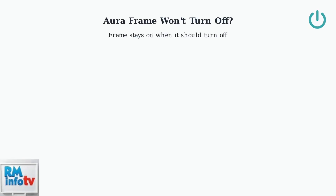If your Aura frame is stuck on and won't turn off, we'll walk through the key troubleshooting steps to resolve this issue.